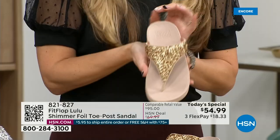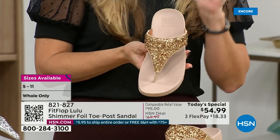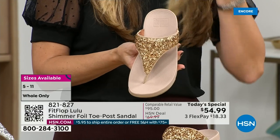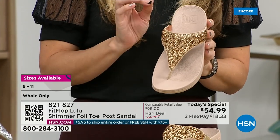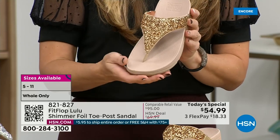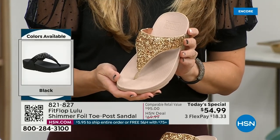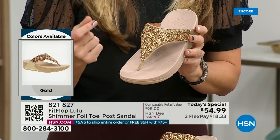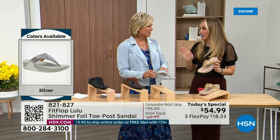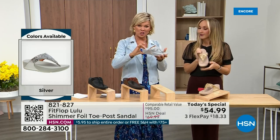FitFlop does have a couple pairs of shoes that are just razzle-dazzle, but this to me is a neutral with a little bit of pizzazz. You could dress this up or dress this down. If you're a jeans and t-shirt girl, you put something like this on and it instantly elevates your look. It's a simple sandal and it gives you a nice one and a half inches of height.